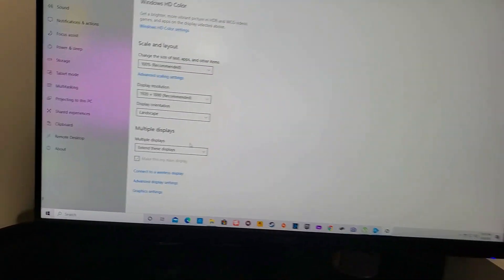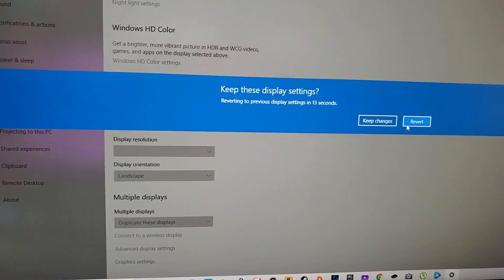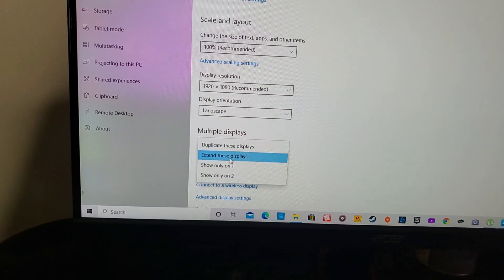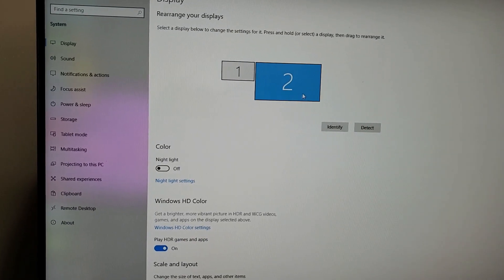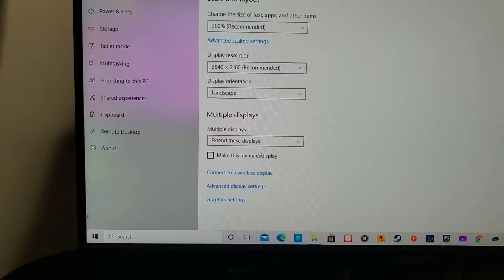It pops right up on my TV — it should find it right away just like that. Then you can decide whether you want it to be a duplicate image — meaning whatever you do on the main PC is mirrored on the TV — or you can use it as an extended display, which is what I want. I set Display 2, which is my TV, to 4K and set it to Extended.